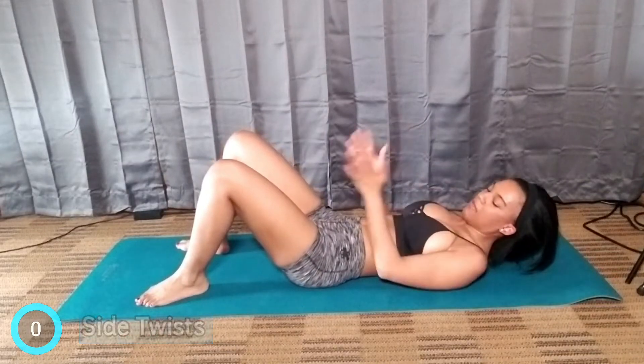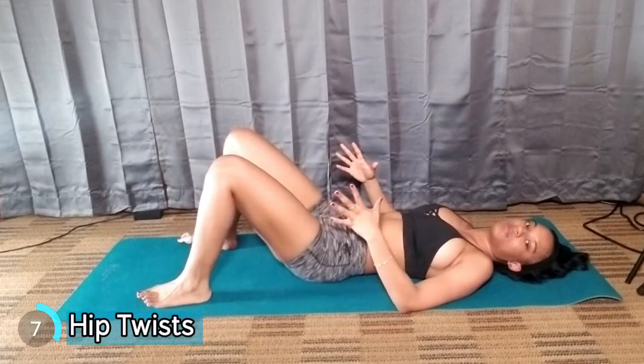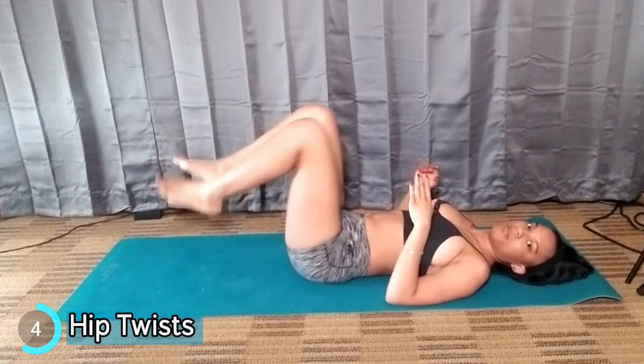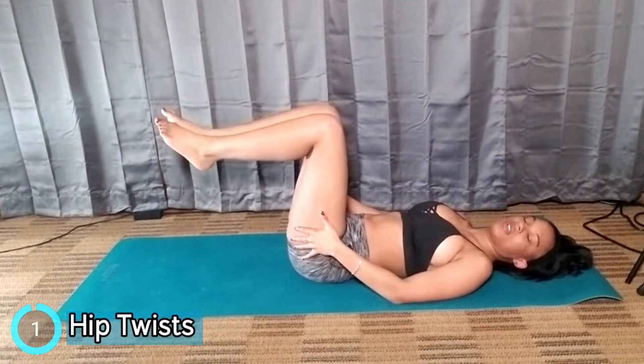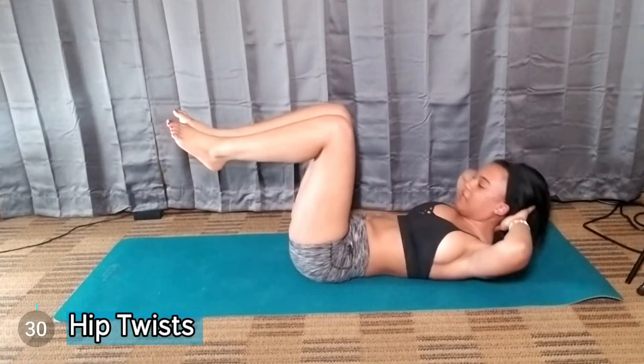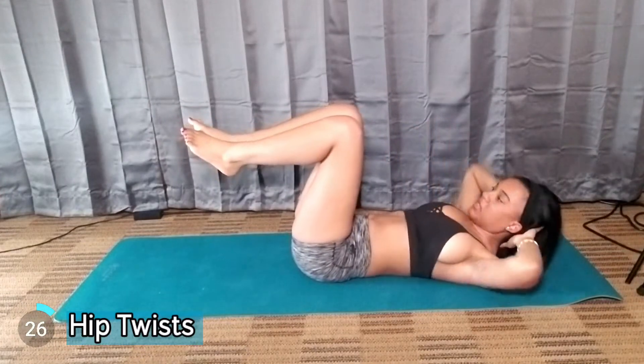The next one is called Hip Twist. You're going to stay in this position, put both of your legs up like on a chair, and you're just going to lift up and twist your body.